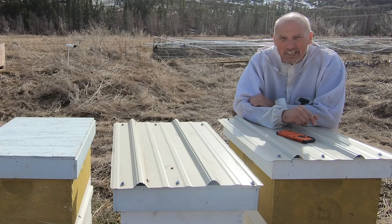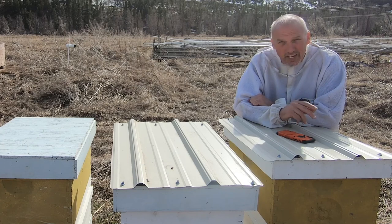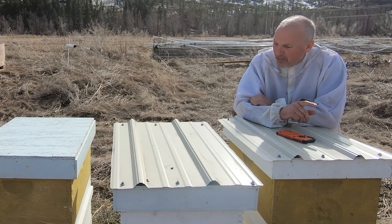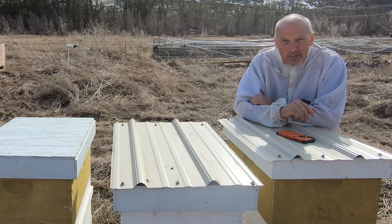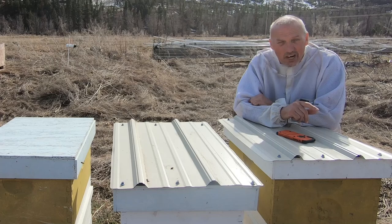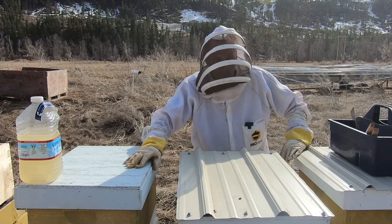Hey everyone, I'm Steve, welcome back to Killhaven Ranch. Today we're putting four different types of feeders on our strong hives. I want to feed them first to get them going, because if you put the feed on the weak hives right off the bat they're going to end up being robbed. So we want to get the strong hives fed and going first. There are bees everywhere — it's wonderful.